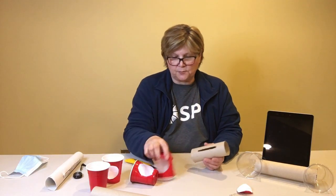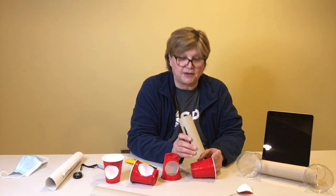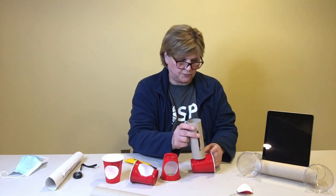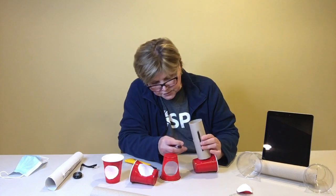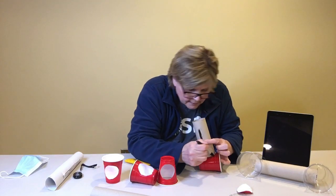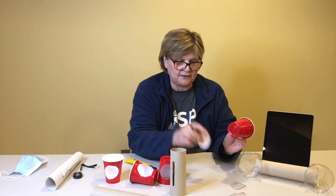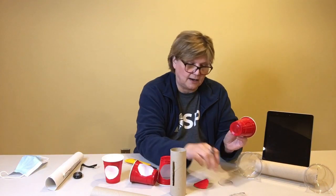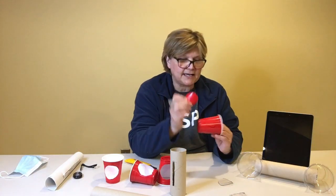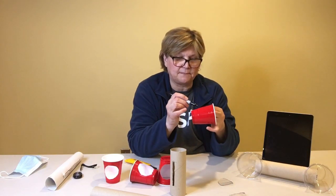The next part is to get the holes in the cups. For the first cup, you measure so the hole matches the opening of your tube, then trace the right size circle with your marker and cut it out. I found it easier to take the circle I had cut out and lay it down on the second cup to trace it, so that both holes matched.